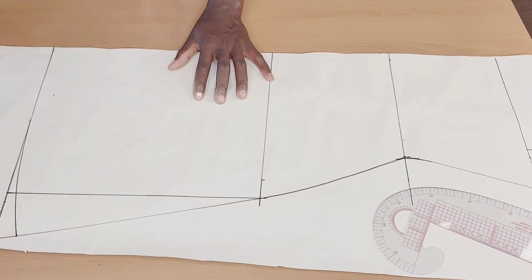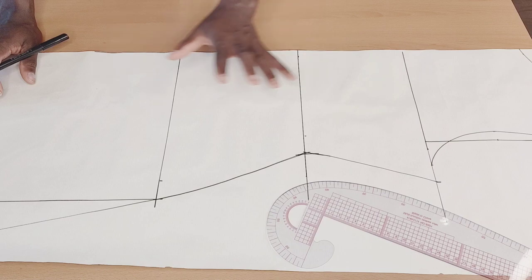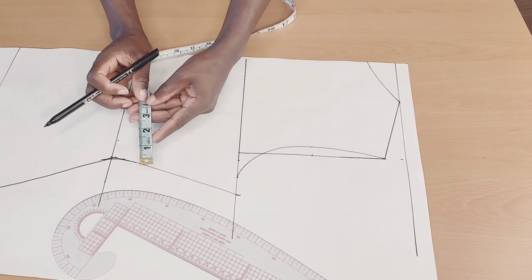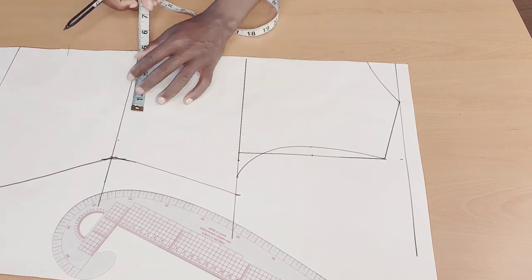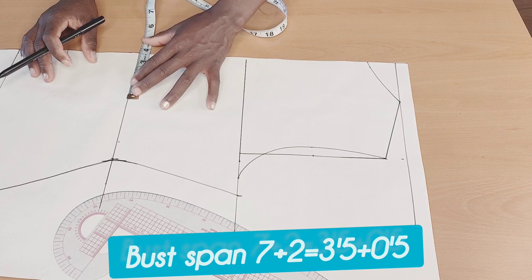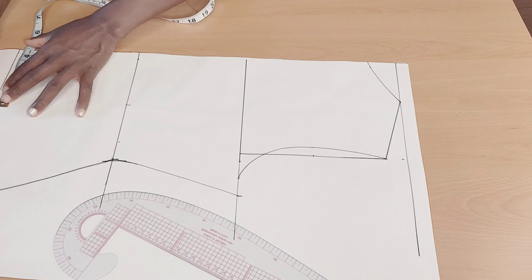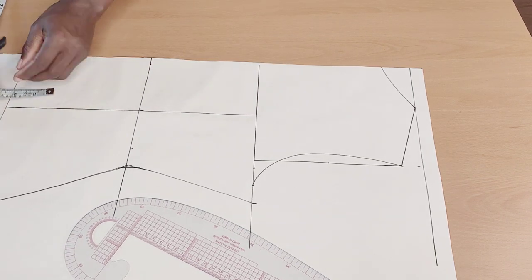After doing so, I'm going to be adding the dart allowance. I'll take the nipple-to-nipple measurement — mine is seven inches. Seven divided by two gives me three and a half. I'll add half an inch for joining the dart together, so altogether it's four inches. I'll mark that up, then do the same thing at this downward part. After marking it up, I'll connect it with a straight line.